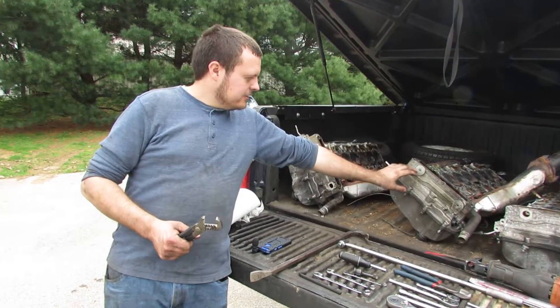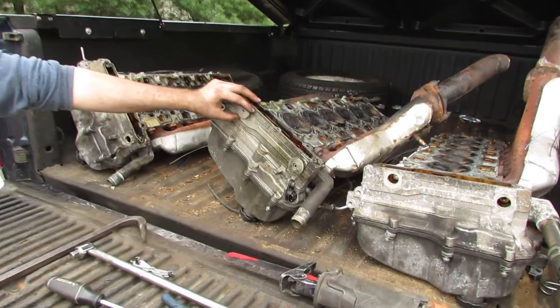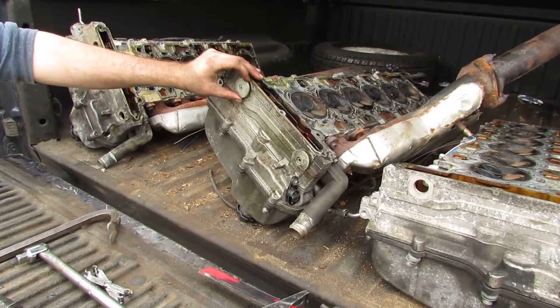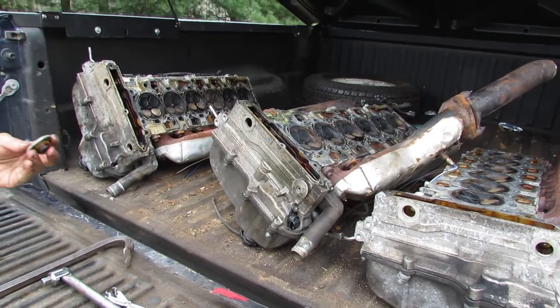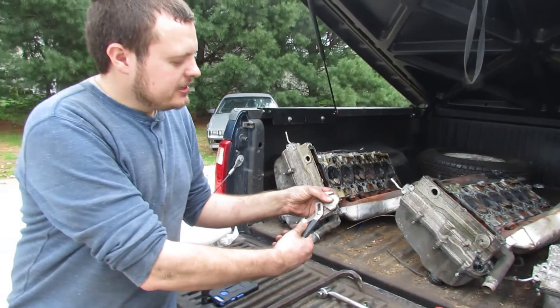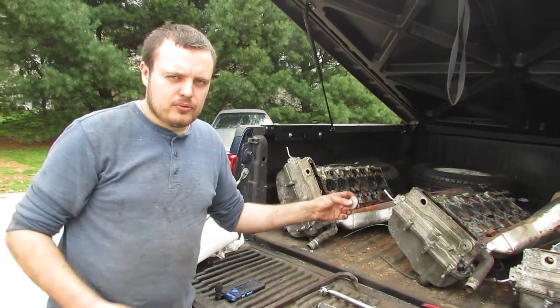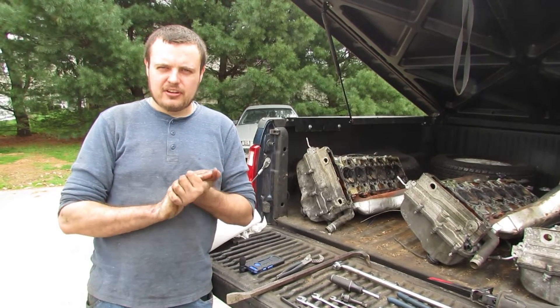The last tool you'll need is a pair of channel locks. The little plugs in the front give you access to the timing chain guides and the bolts behind them. These tend to strip out, so I recommend you grab them around the outside edge with channel locks and loosen them that way. So that's the tools you're going to need — let's get started.